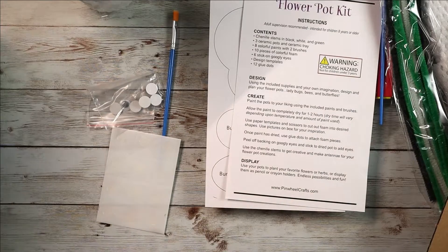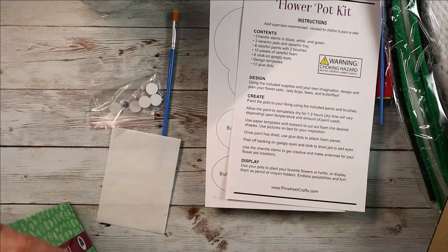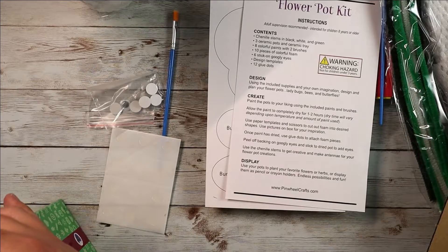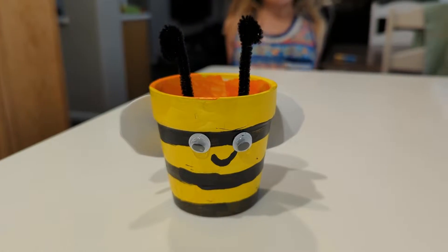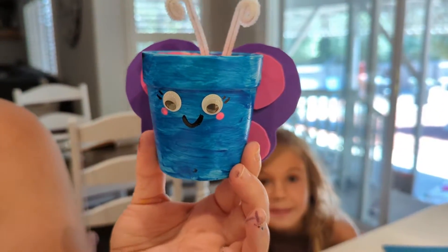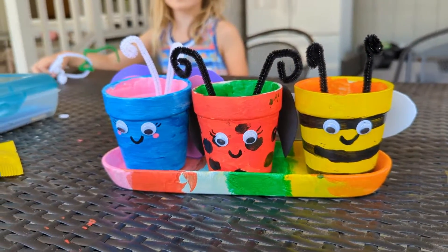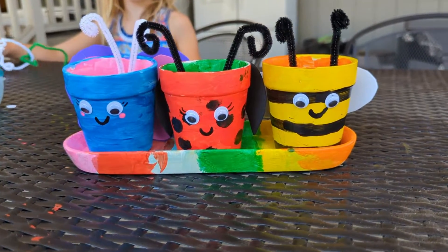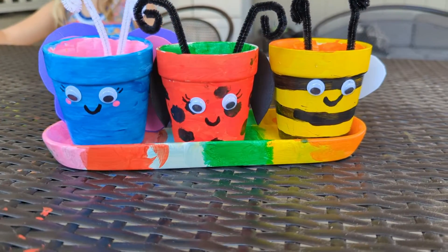Literally everything you could possibly need to accomplish this craft comes in the box. The whole kit is really super simple and it's just going to allow your kids to take that extra step with creativity and give them something to do during the summer. Check out Pinwheel Craftsy — they make so many other really cool crafting things for all different ages. But guys, as usual I hope this video was helpful and I'll see you in the next one.